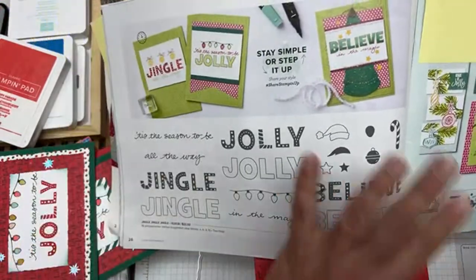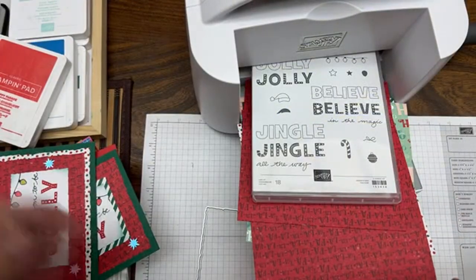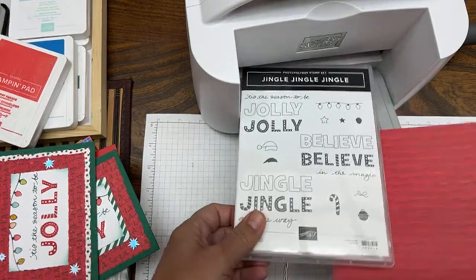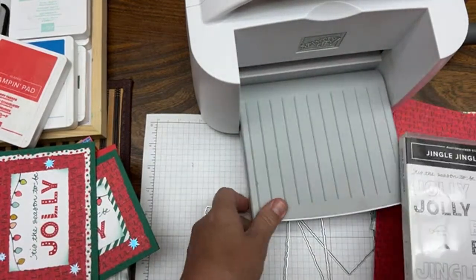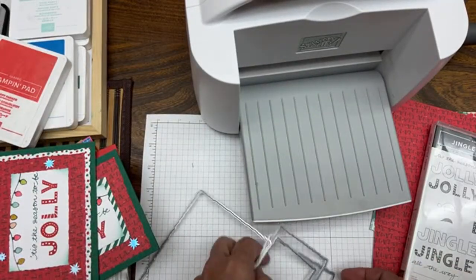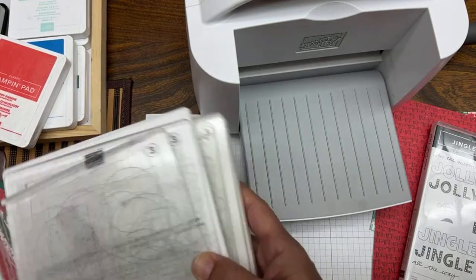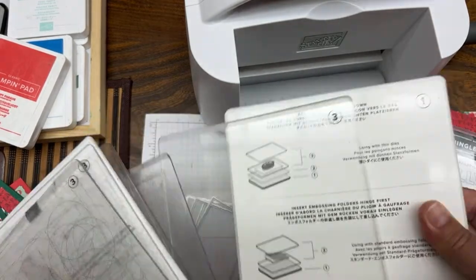I'm a Stampin' Up! demonstrator, so if you're in the U.S., please get this from me. You will not regret it because I show you how to make so many things with the same stamp set that you almost don't need any other stamp sets. But of course with crafting it's not really a need — it's what you want, and we all want as many crafts as we can get.